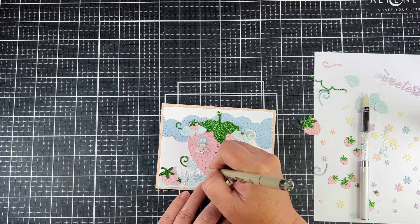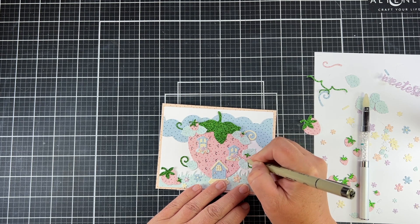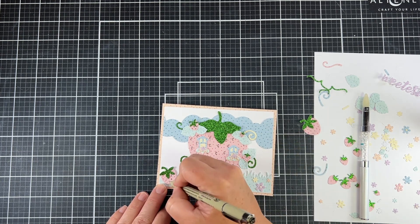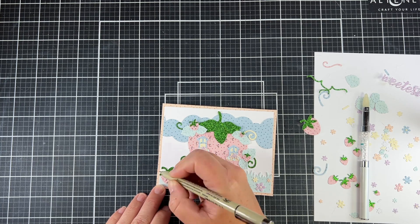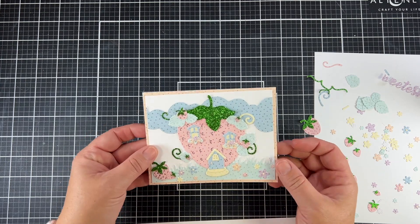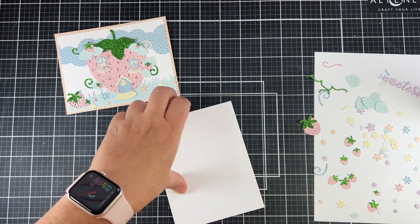I'm using a very thin-tipped micro pen to showcase those little strawberry seeds. When you look at a strawberry, you can see those seeds, and the details of the dies have all of those impressed into the paper. So it's really simple to go ahead and trace out those seeds.